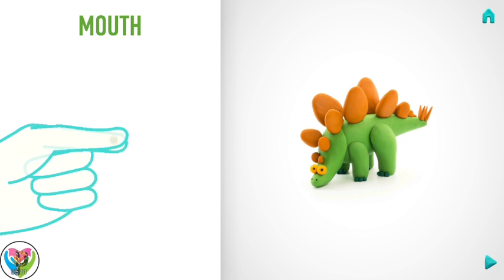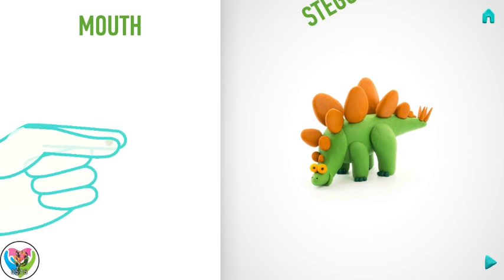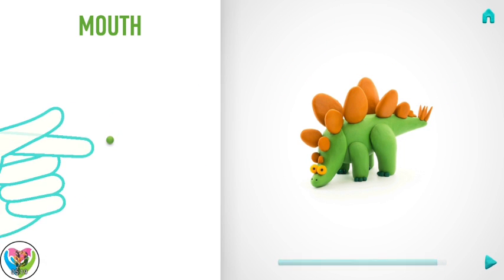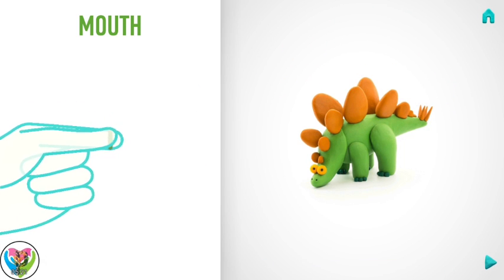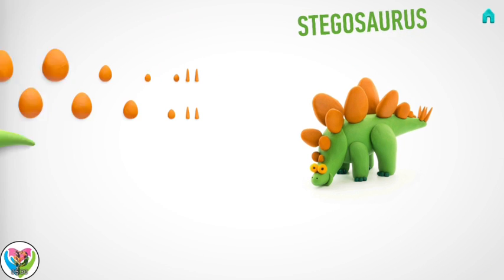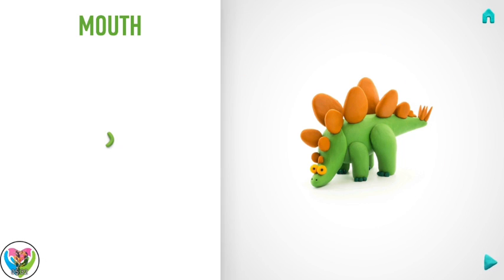It's time to model a mouth. Take a piece of light green clay and roll one little ball. Then roll it into a sausage with your fingers. Then bend it with your fingers. Hooray! The mouth is done.